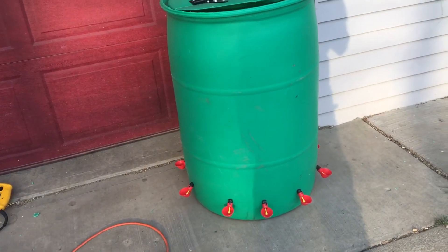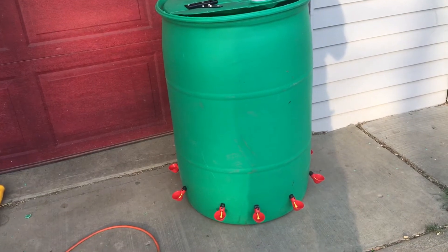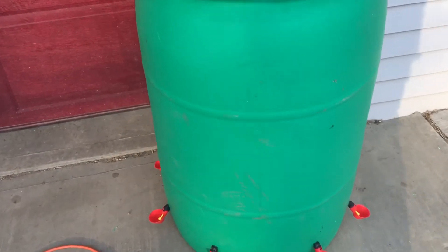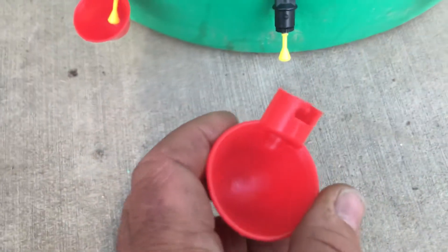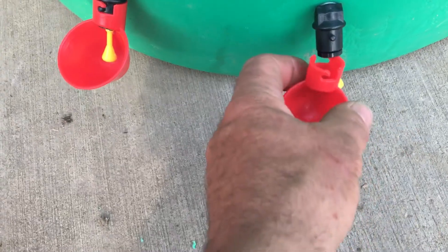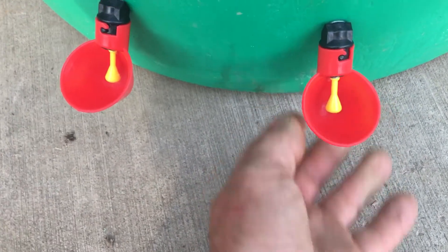It's not in direct sunlight. We're only at the end of April — granted today it's 80 degrees, a little warmer than normal. If it gets funky I just dump it out. If these cups happen to get some crud in them, you just twist them off, take them to the sink, clean them, slide them back on, twist, and they lock.